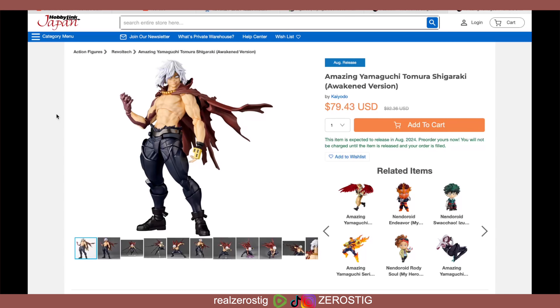Hey guys, check it out — we got the Amazing Yamaguchi Tomura Shigaraki Awakened version. This pre-order went up last night. Sorry I didn't cover it earlier, but I was on vacation making my way to where I'm staying, so I wasn't able to cover it. I'm gonna cover it now.